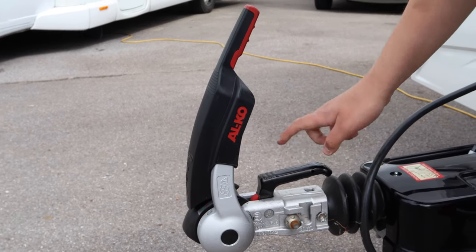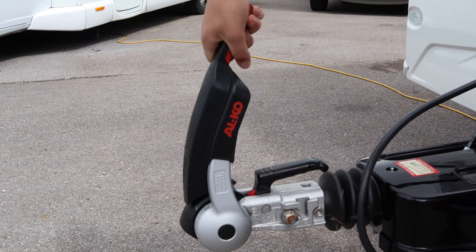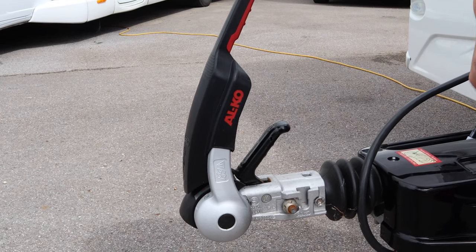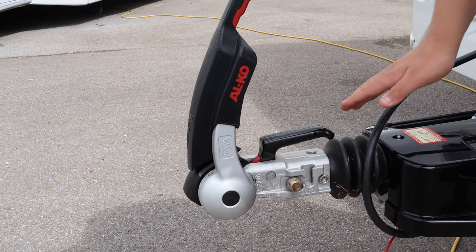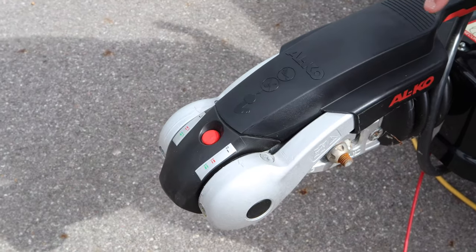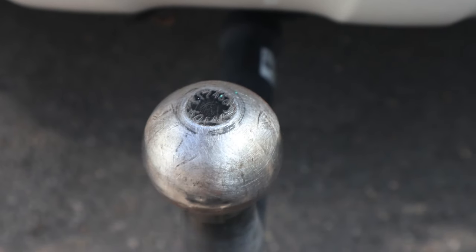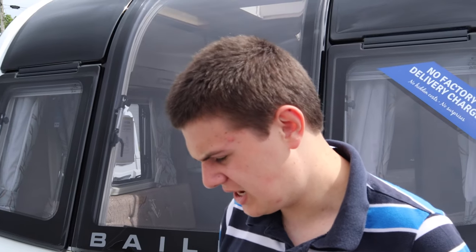Just above we have the hitch area, the hitch handle and the stabiliser. Simply lift the handle up — that is lifting both handles up. You'll then wind your caravan down, as we'll demonstrate later. The handle will snap and then you pull the stabiliser down. There are two pads here and two here and they grip the tow ball. It's really important you have a clean, grease-free, paint-free tow ball so that these pads work efficiently.